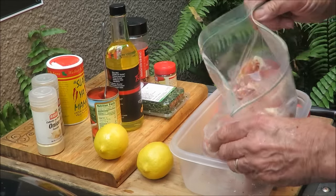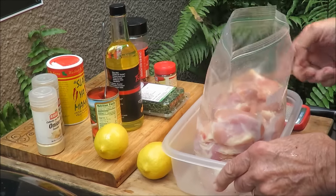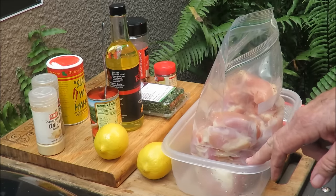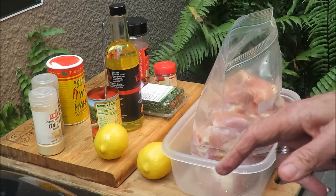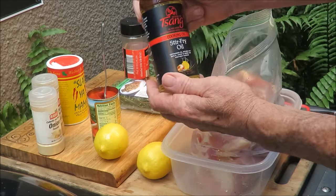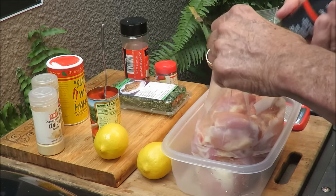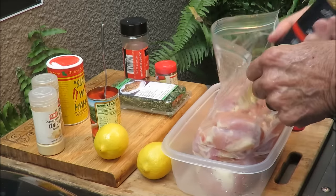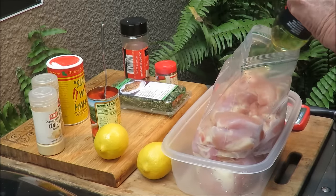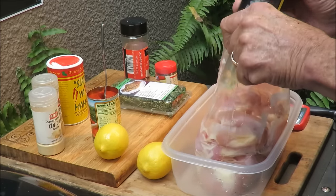What I've got here is a dozen skinless boneless chicken thighs in this bag, and we're going to marinate these and get them on a skewer. I'll show you how we're going to cook this on the rotisserie. First thing we've got to do is put some Sango stir-fry oil in there — about eight tablespoons of oil — because we love the garlicky flavor of Sango.